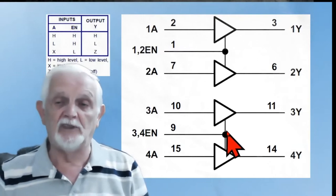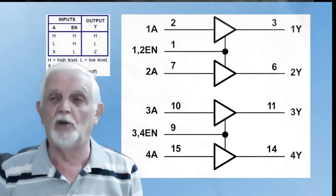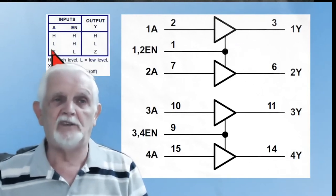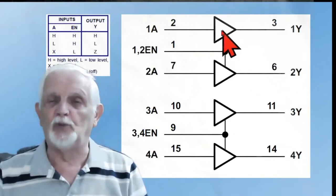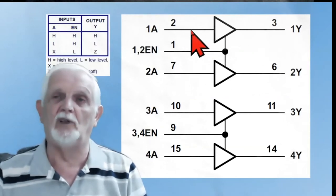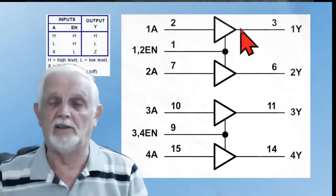If you don't enable the chip, these outputs don't go high or low — it's as if you just cut the wires. They're high impedance, they've got no effect on whatever they're connected to. But if we enable the pin — put a high on it — then the output will follow the input. If you put a high in, you get a high out. If you put a low in, you get a low out. So the output is non-inverting, only at a much higher current and potentially up to 36 volts.